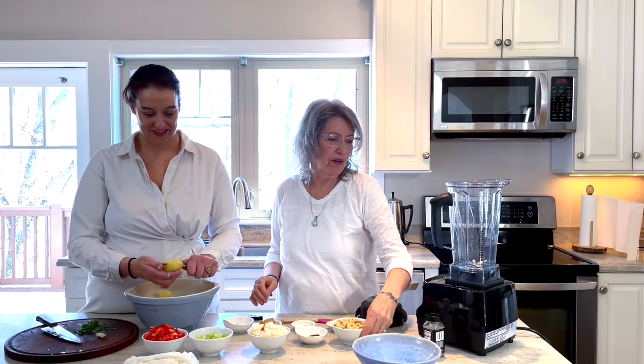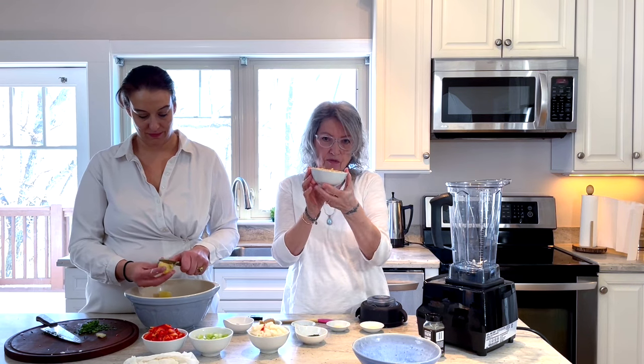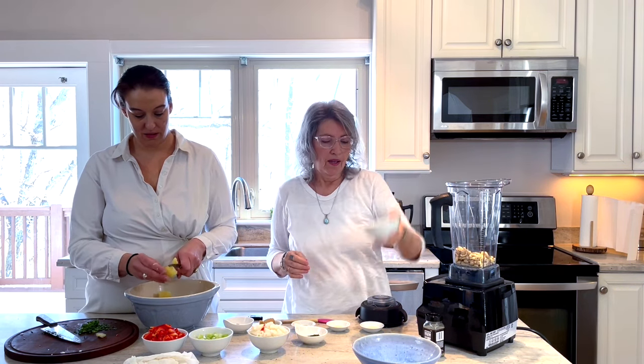Now we're going to do our sauce — our mayonnaise sauce. We have one cup of raw cashews, not salted.